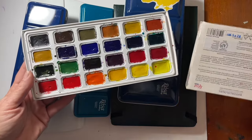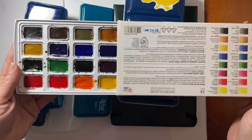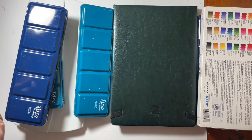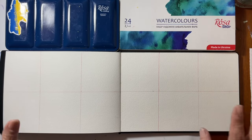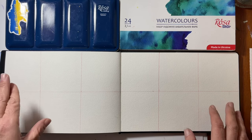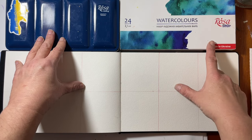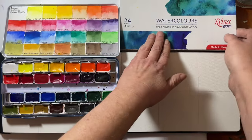I want to do a comparison video and talk about the differences between Rosa Studio and Rosa Gallery, so if that's something you're into, stay tuned. The best way to do this is a side-by-side comparison study of the Rosa Gallery botanical set against the Rosa Studio set. This is 24 full pans versus 28 full pans of professional colors, and both sets have many of the same colors in them.